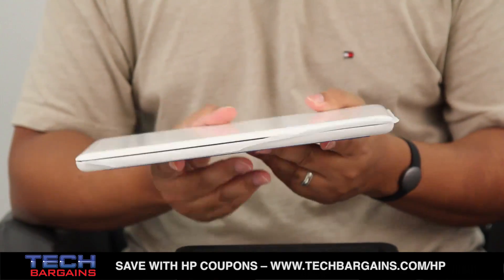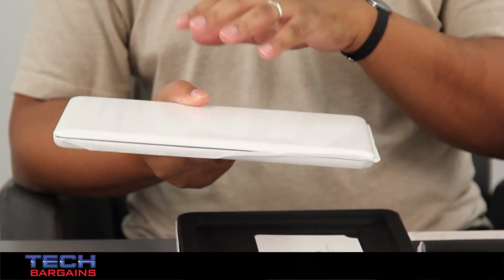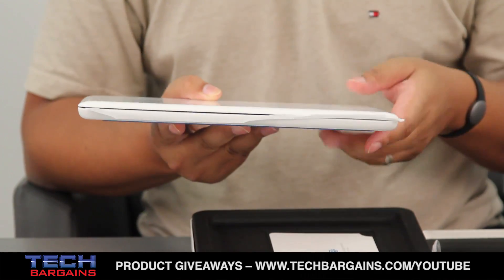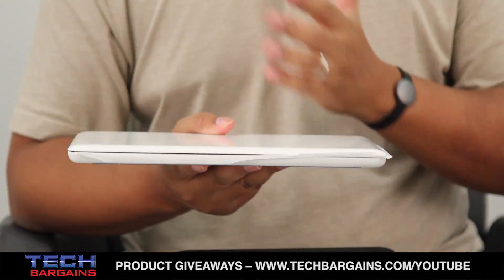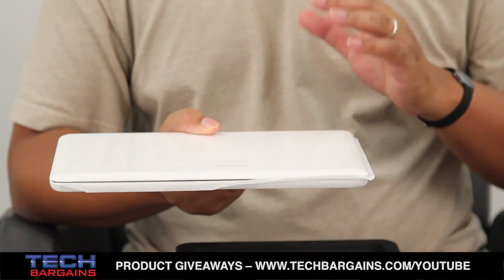This one also is one of the ones that comes in white. You can get this Chromebook 11 in white or black. It also has four separate accents for the system, and I believe this one happens to actually be the one that's accented in blue. You can also get it in red, yellow, and green accents around the shell and the keyboard case as well.